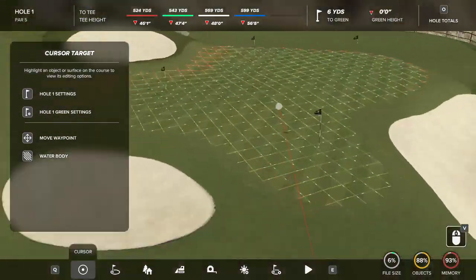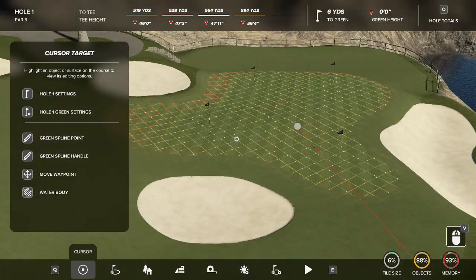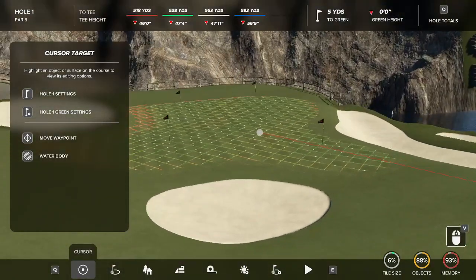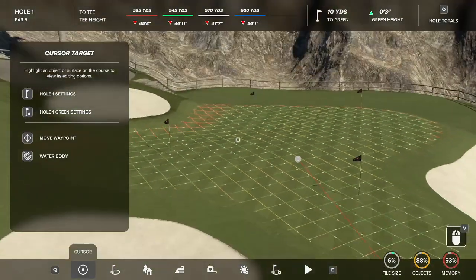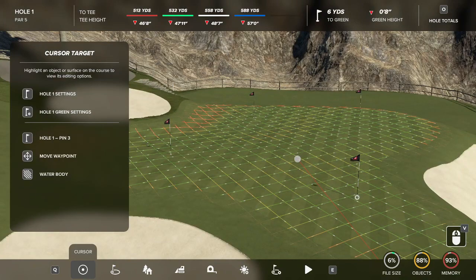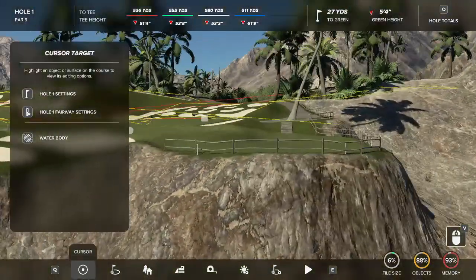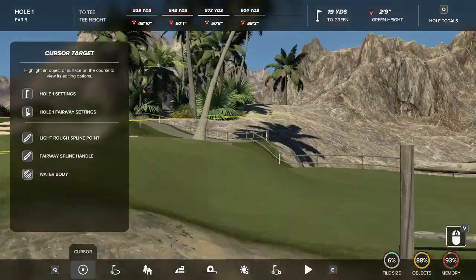The greens are the biggest danger on this course — they're what's really meant to take players out and have people quit. I knew making this course would be controversial and a lot of people wouldn't finish a round because of how difficult the greens are, but that's completely okay. It was made for the best players in the game. This green on hole one is probably one of the easier greens. Pin one is your tournament pin up here; pin four is the hardest. The main thing to watch out for is the big drop off in the back.